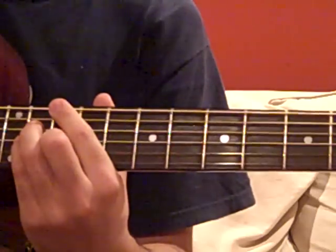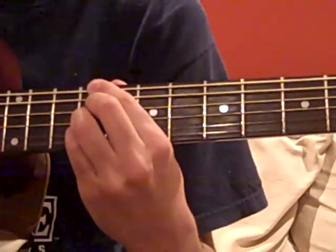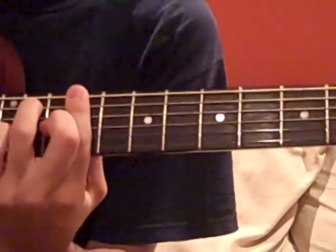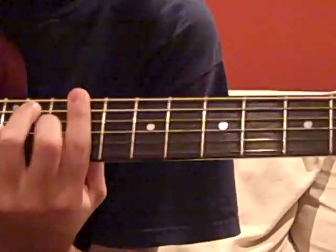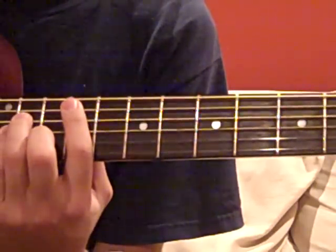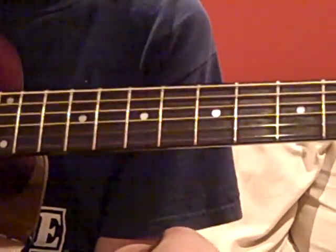The pre-chorus is all down strums — D-major 7, C-sharp minor 7 — before going to this rapid strumming on the C-sharp 7: down, up, down, up, down, up, down. You can hear it. And after that, you go to an F-sharp minor. The chorus would end the same as the verse, pretty much.